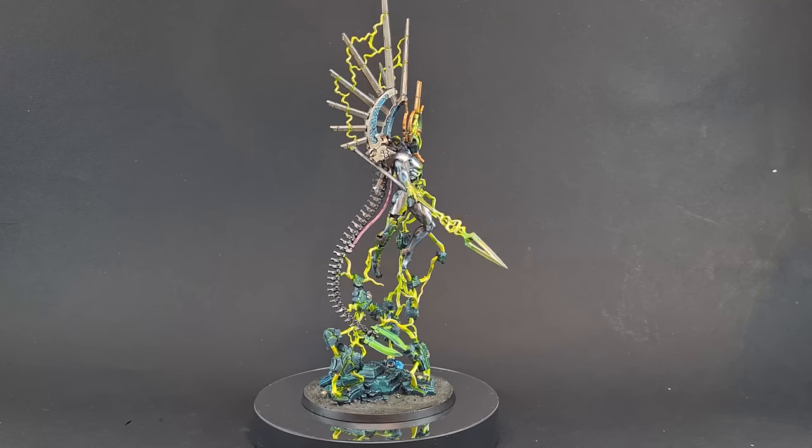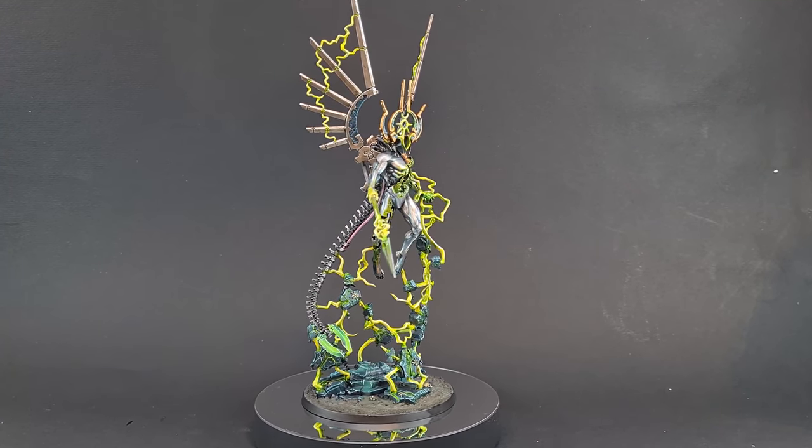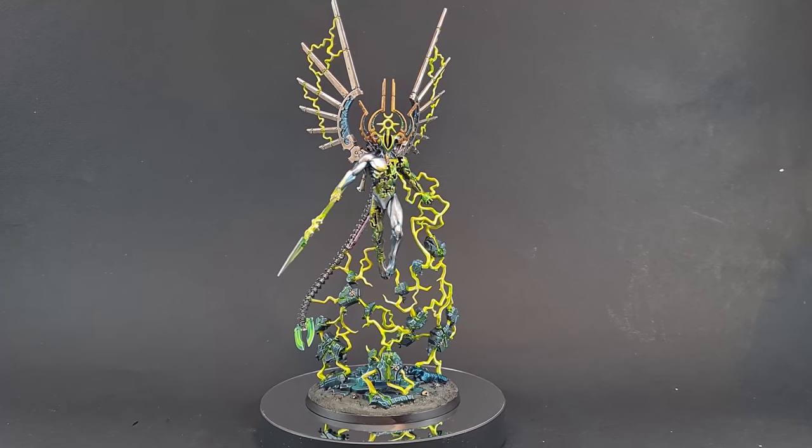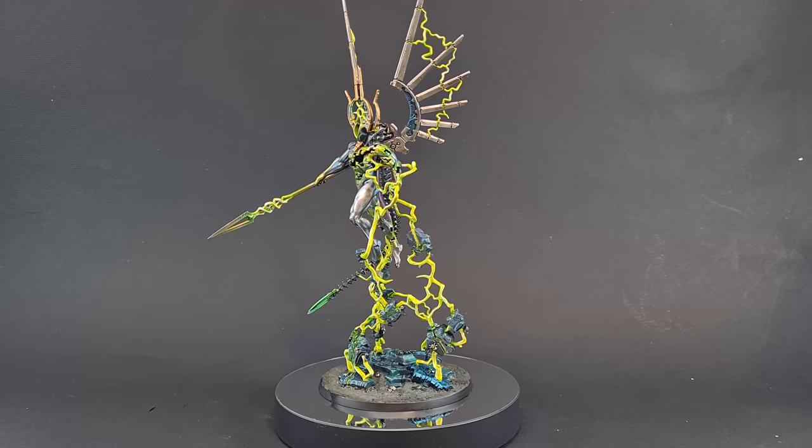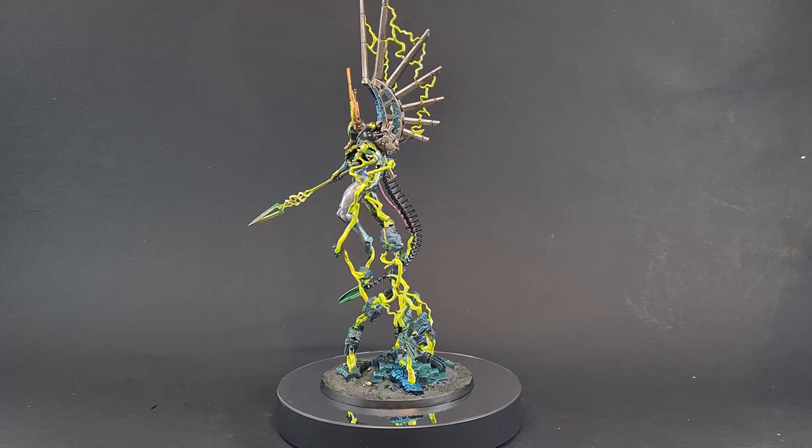Welcome back to The Painting Coach, and today we're painting the Sitan Shard of the Void Dragon. If this is your first time on the channel or you've not done so already, please consider subscribing and don't forget to hit the bell so you get notified of all my latest videos.